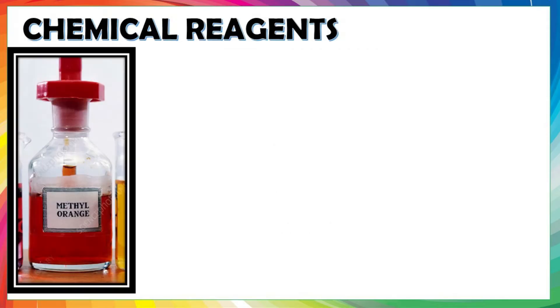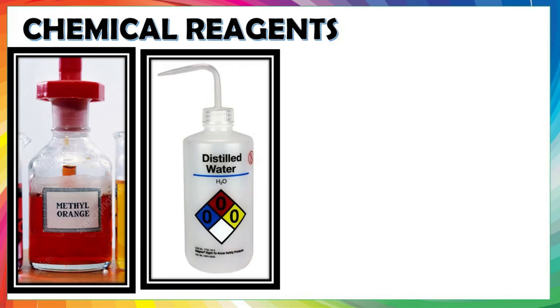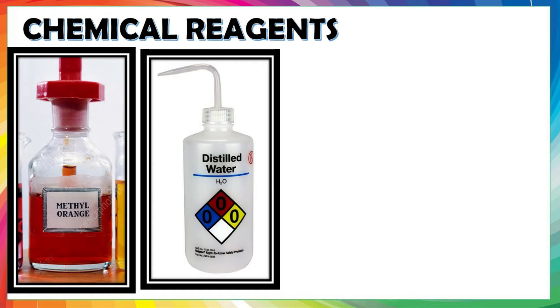Methyl orange is an indicator used in the titration. It shows red colour in acidic medium and yellow colour in basic medium. A wash bottle is a squeeze bottle with a nozzle, used to rinse various pieces of laboratory glassware. In this experiment, sodium carbonate will act as a standard solution, used to determine the concentration of a hydrochloric acid.